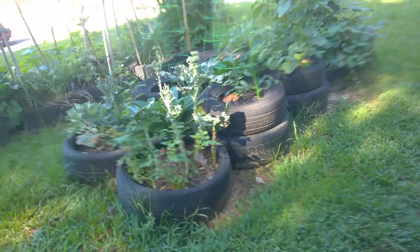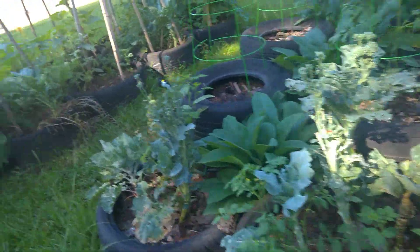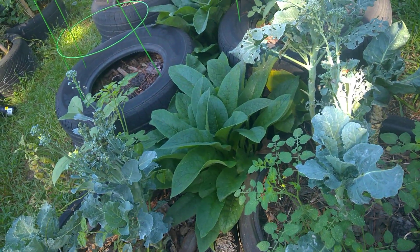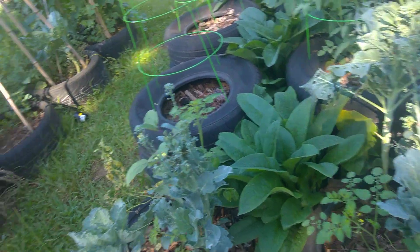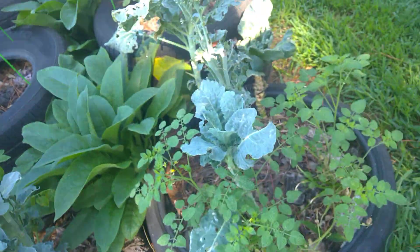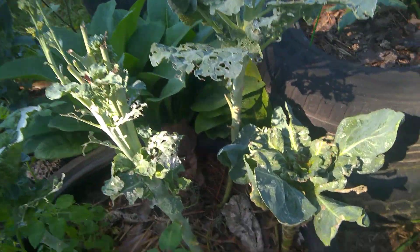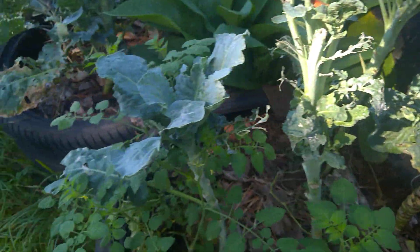Hi YouTube. I got a few chores to take care of in the garden today. I think I'm going to cut that comfrey out of there too. But needless to say, I haven't had any more worms down there.